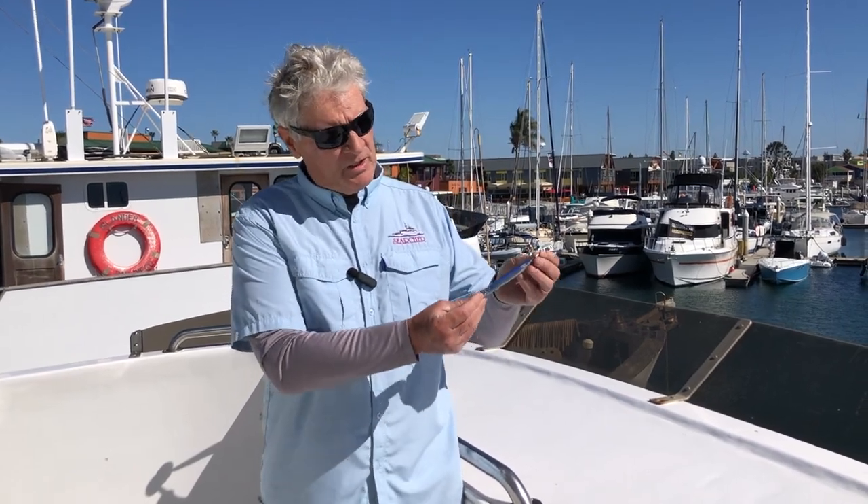This is Captain Art Taylor of Searcher Sportfishing with another Tackle Tip Thursday. We've had suggestions and questions about casting lures when you're in an area where there are schools of bluefin tuna on the surface and they're chasing bait, and what's the procedure for that? So we're going to drive up and get close to the school and you're going to cast this casting lure.